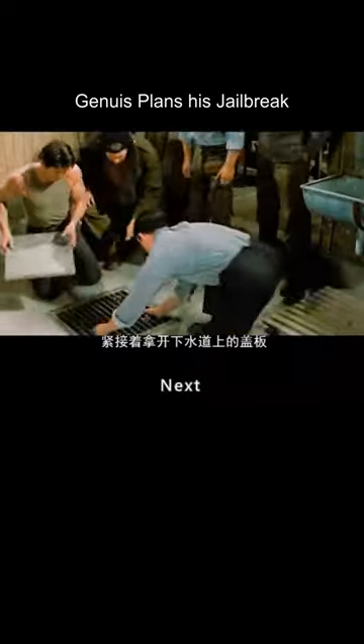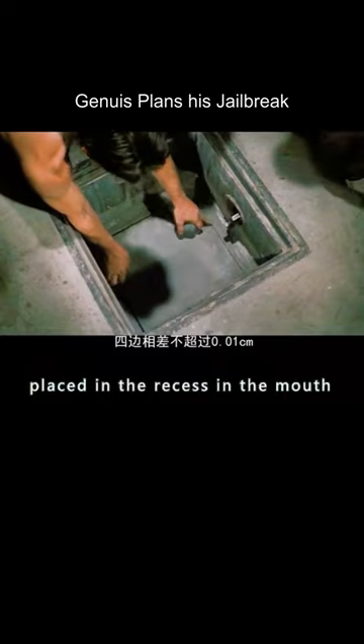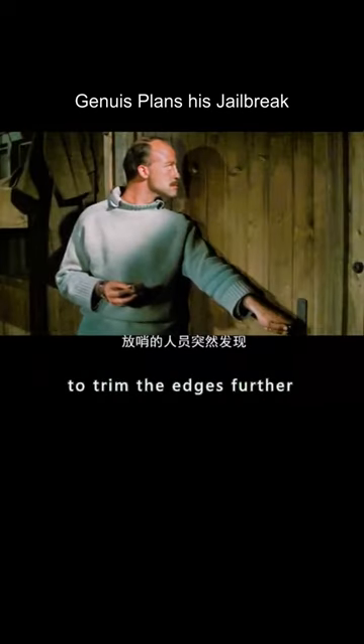A man pulls a concrete block from his pocket and removes the flap from the drain. The cement block is placed in the recess in the mouth, with the four sides not differing by more than 0.01 centimeters. He then removes the cement block, jumps down, and tries to trim the edges further.